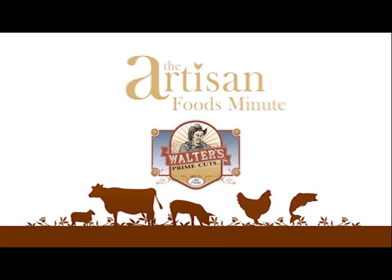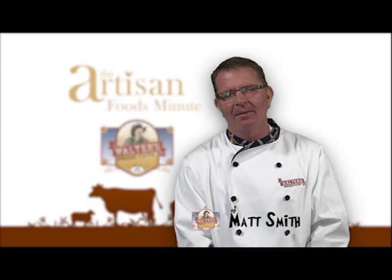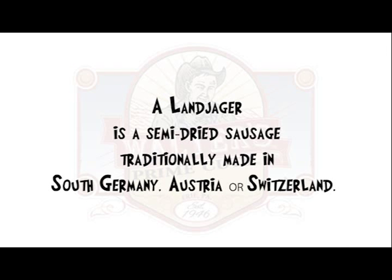Welcome to another edition of the Artisan Foods Minute, brought to you by Walter's Prime Cuts. Here's your host, Matt Smith. Today's episode is about a product called Landjager. A Landjager is a semi-dried sausage traditionally made in South Germany, Austria, or Switzerland.